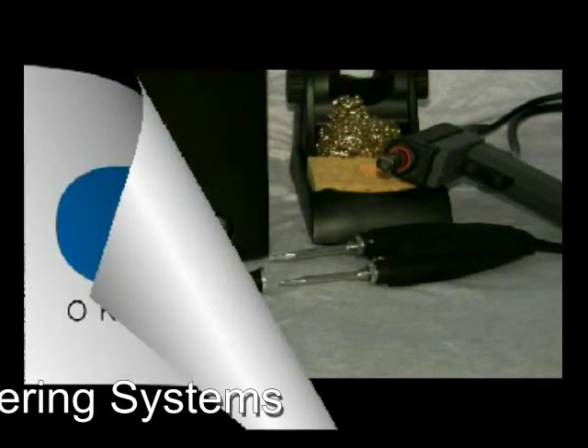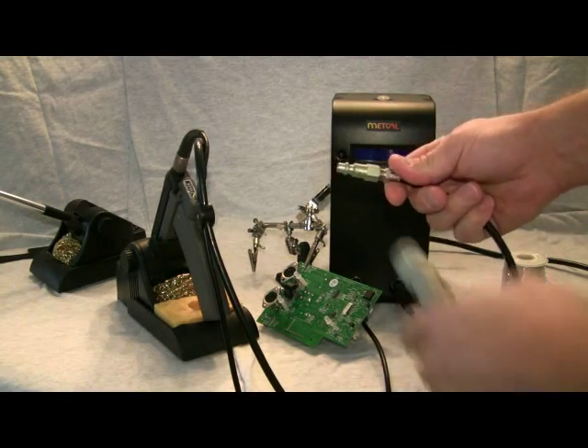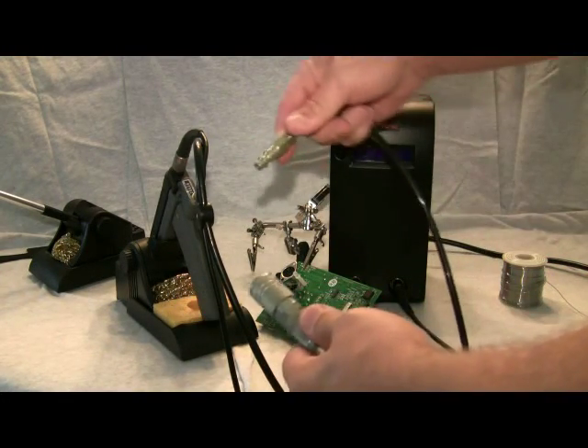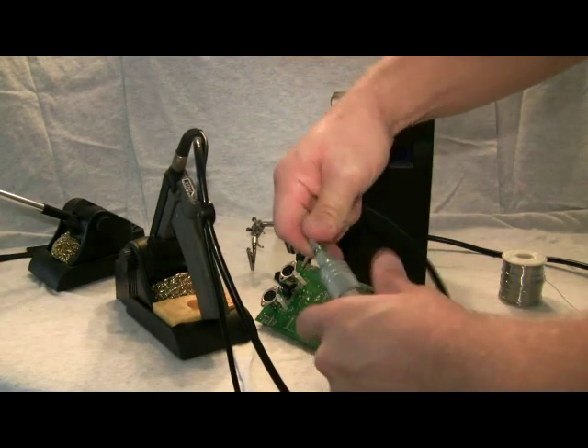Welcome to the MX5050 desoldering instructional video. The MX5000 or MXDSI is a shop air powered desoldering system and must be connected to a 90 PSI air supply.